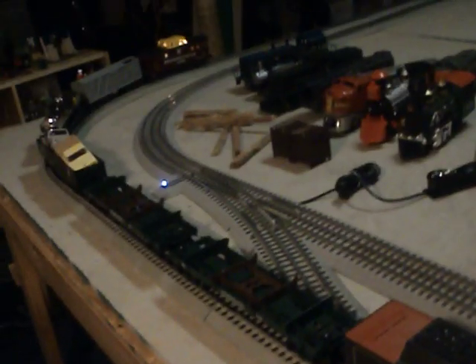We have these Wayhazard Timber Company cars. Here we got some scrap and some old pickup trucks. MTH tanker car.